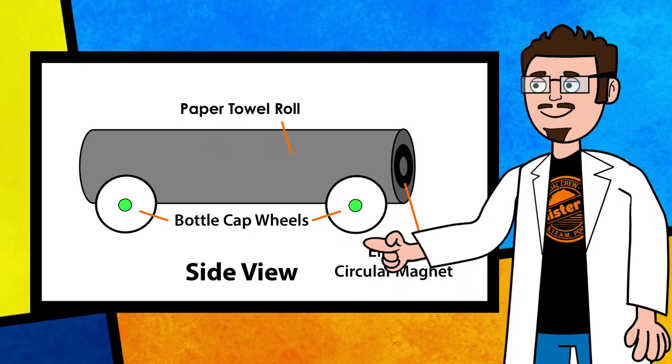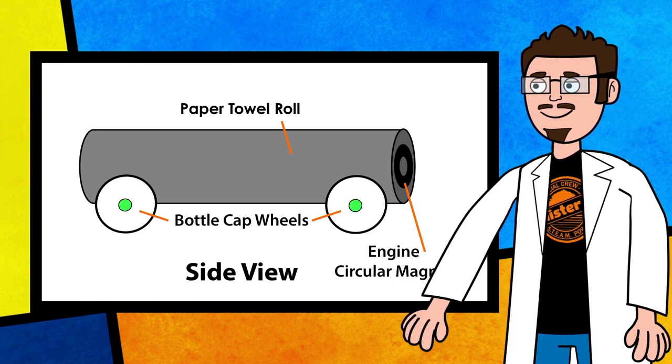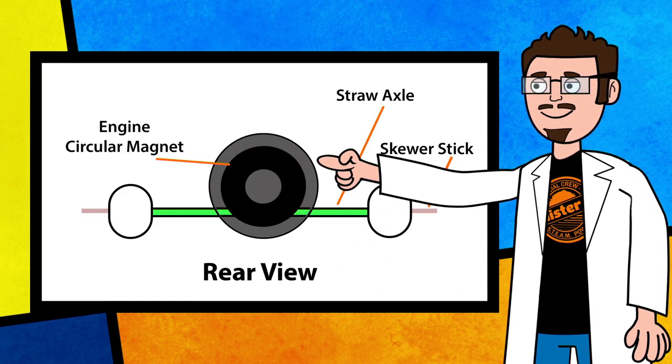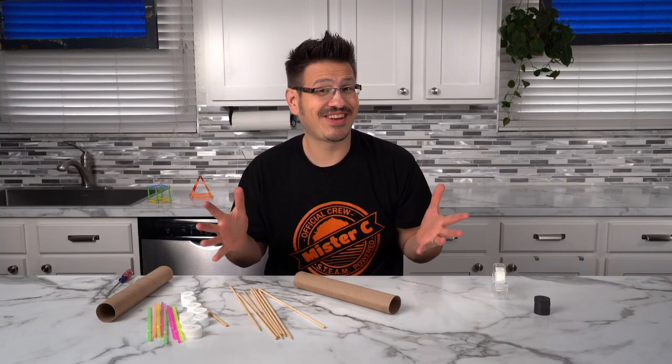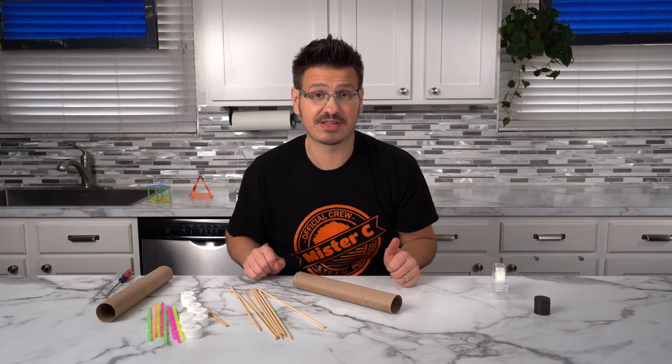Now that our belly and brain are both full, let's get back to the race car build. I drew a little sketch of my car and how I think it's going to look so that I have something to build from. Now that we can see what we want it to look like in our diagram, let's try to replicate that with the actual materials that we have.